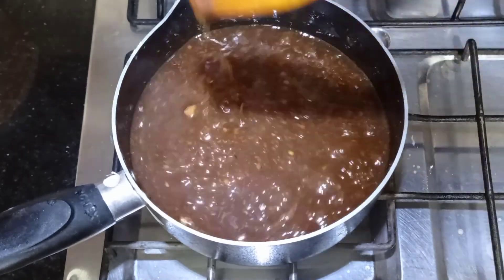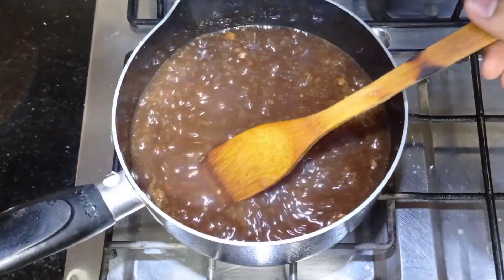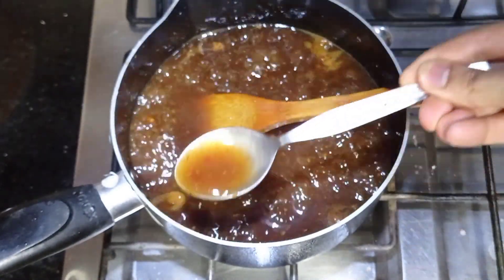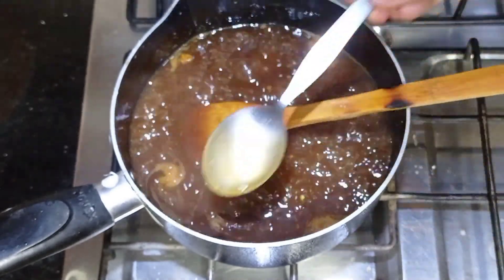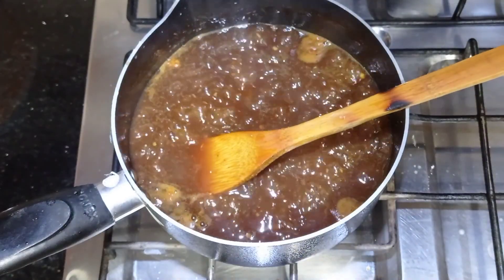Now you can transfer the chutney into a squeeze bottle. Let me show you the consistency with a spoon — look at this, this is the perfect consistency for your chutney. Check the back of the spoon; it coats nicely. This is the consistency we are going for.